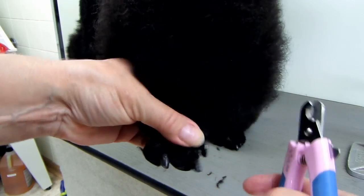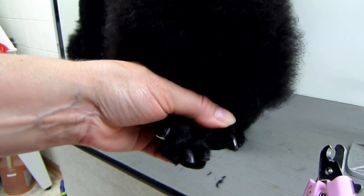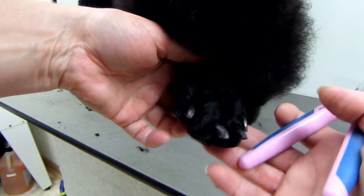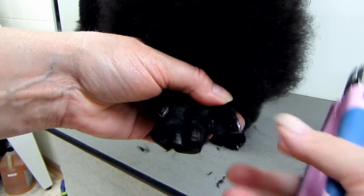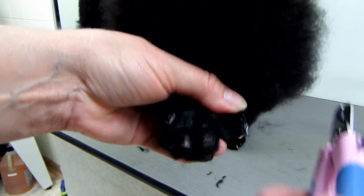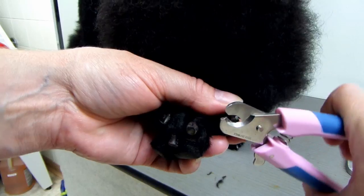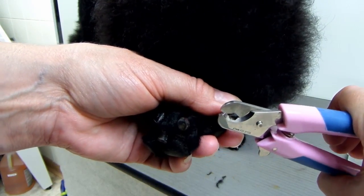You want to hold the foot, put your thumb on top, just so you can control the movement of the digits. Your other fingers are underneath. Her nails are black, so you can't just chop them off. You want to do it a little bit at a time — if they wince or cry, you want to not cut that deep.